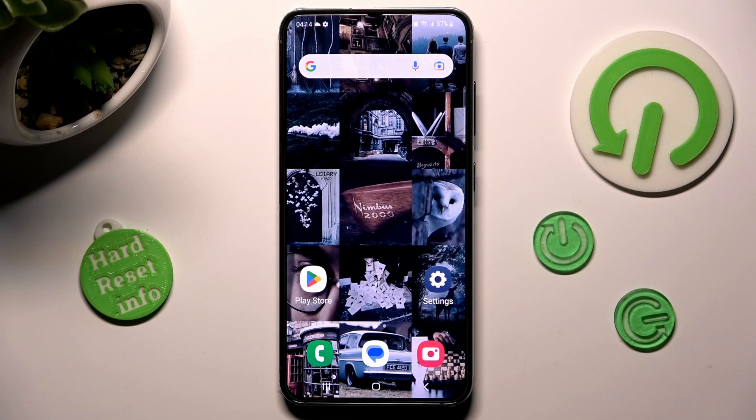Hi, in front of me is Samsung Galaxy S23, and today I would like to show you how you can connect it to a printer.